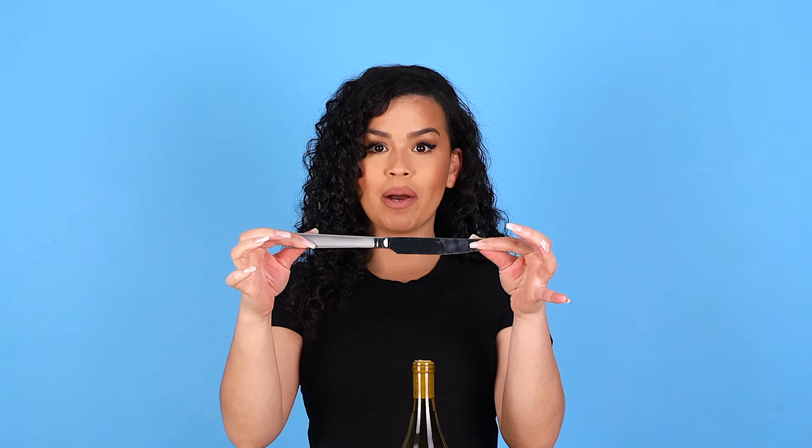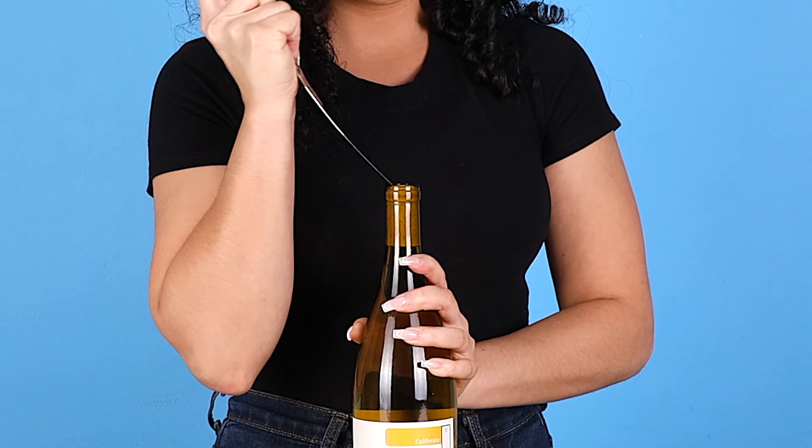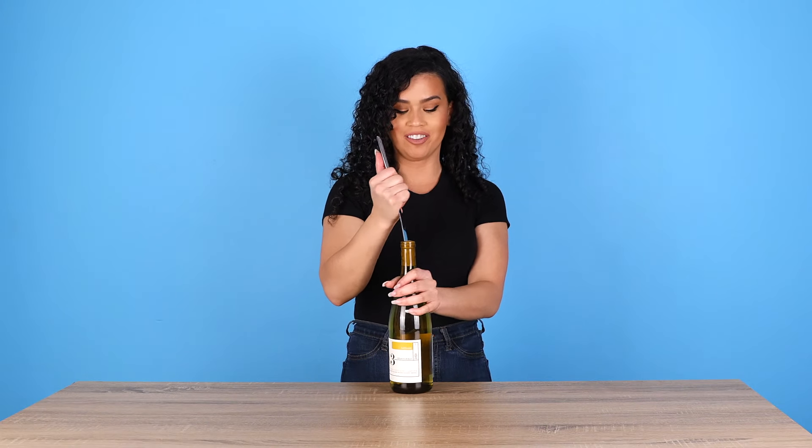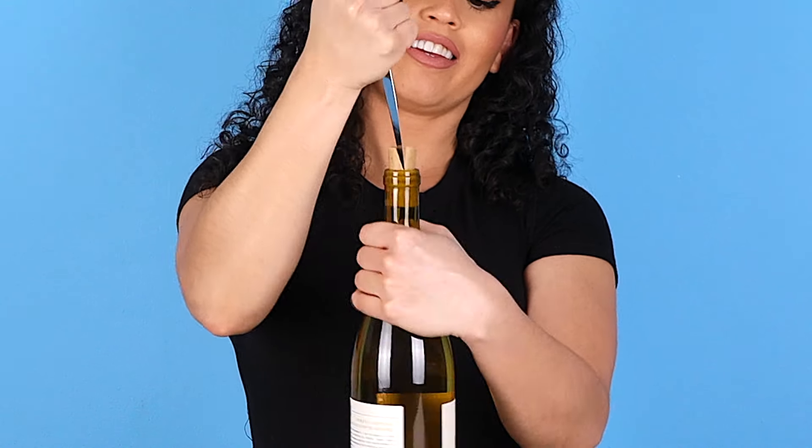Here we go. Take your butter knife and insert it diagonally into the cork. Next, twist the bottle and pull the cork out. And that's how you open a bottle of wine with a butter knife.